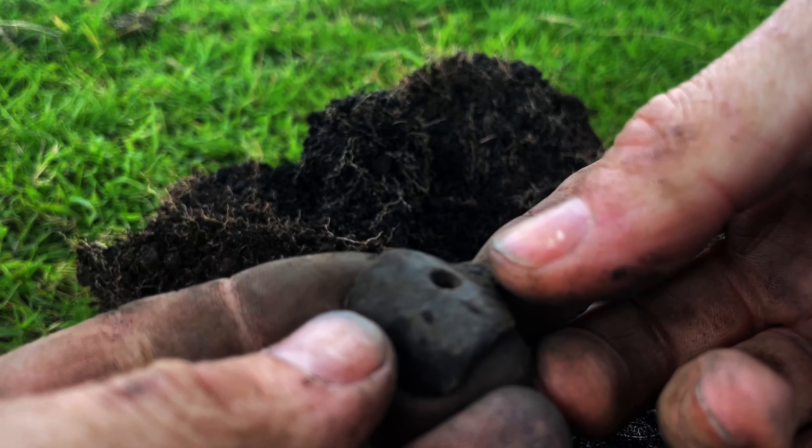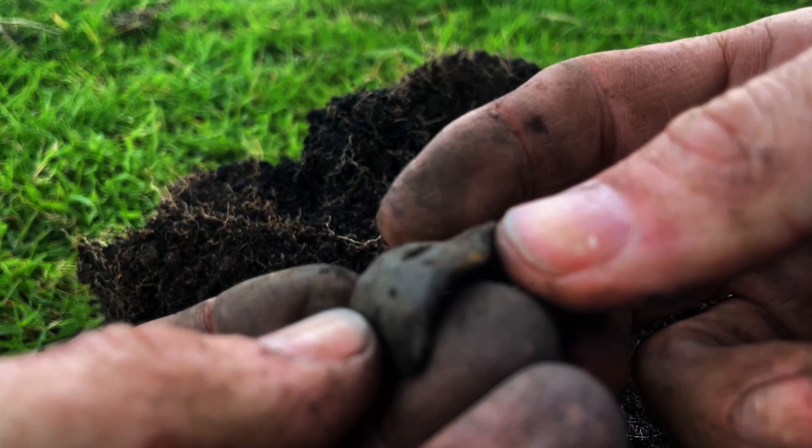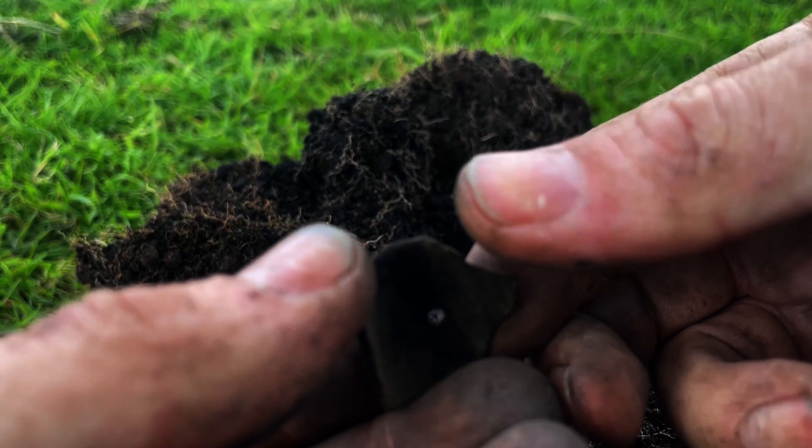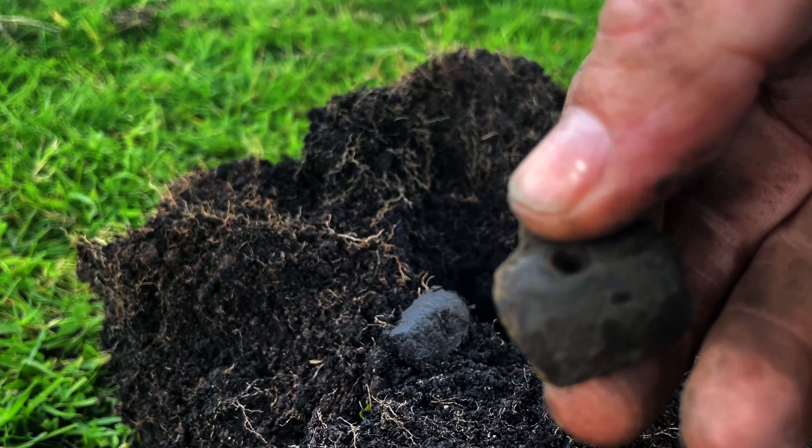It's come up 45, I've given it a bit of a clean — not too sure what it is, might be modern, about four inches down. There was another signal giving a 75 and then away from that signal it was giving an iron grunt, so I was checking it.